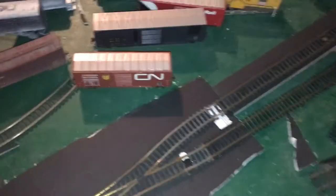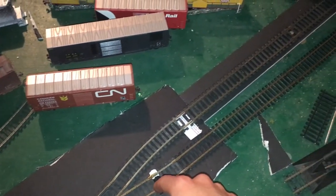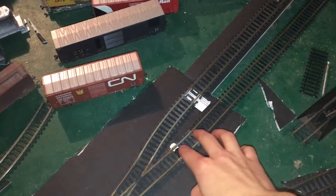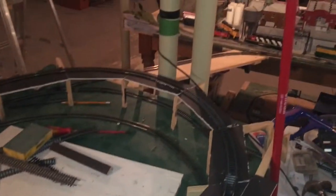Yesterday, after connecting this to the layout, I realized something — I had the reversing loop connected to the whole layout, and there were no short circuits. You may be asking why I connected that. I connected it because I'm just trying to fit the track together, so I just put a couple rail joiners and connected the whole thing to the circuit.